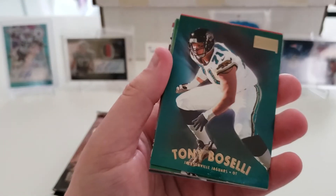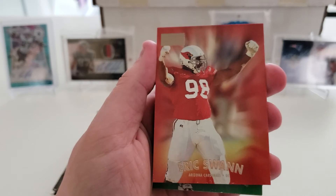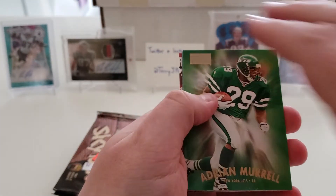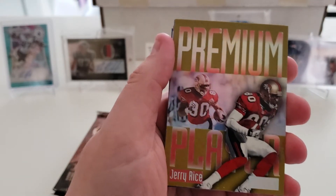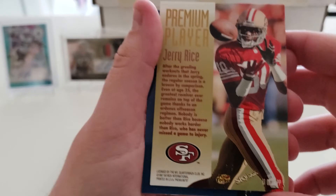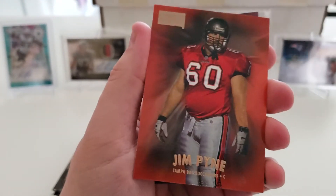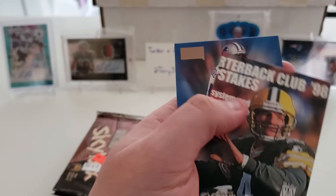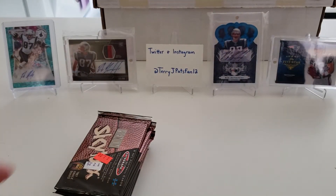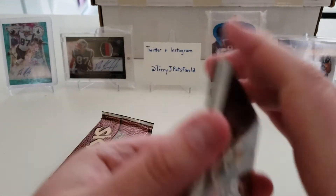Pack sixteen: Sam Madison rookie card — he had a good career — Tony Bucceli, Eric Swann, Adrian Murrell, and there's a nice little insert — premium player Jerry Rice! Cool card. Also Emmett Smith, Ted Johnson, Jim Pine, and Herman Moore. That premium player card was a 1 in 192 packs odds — pretty cool.